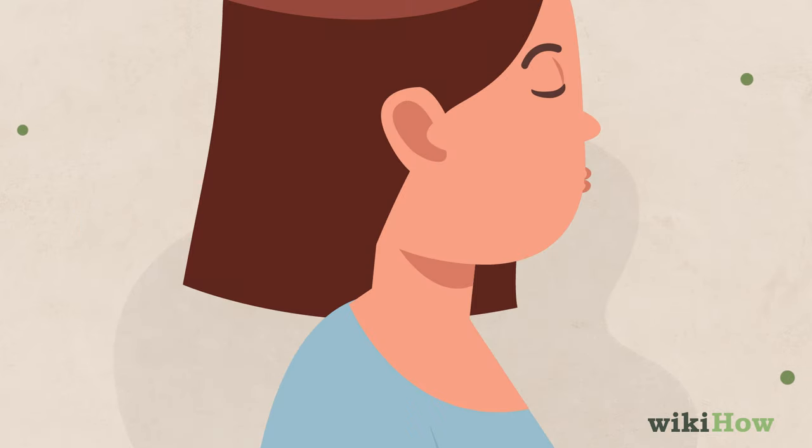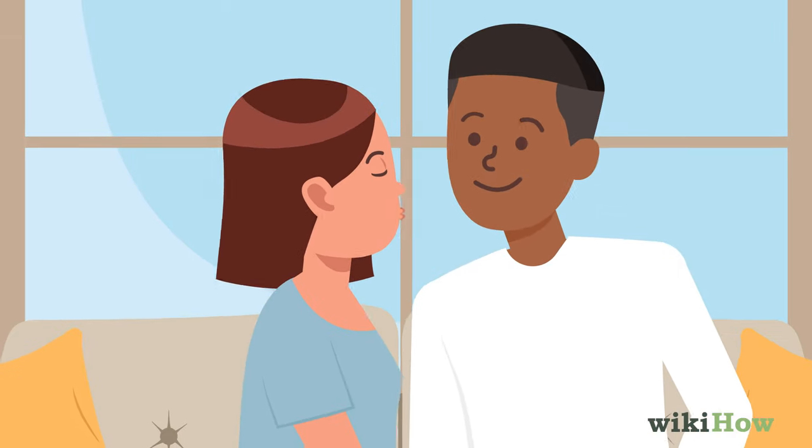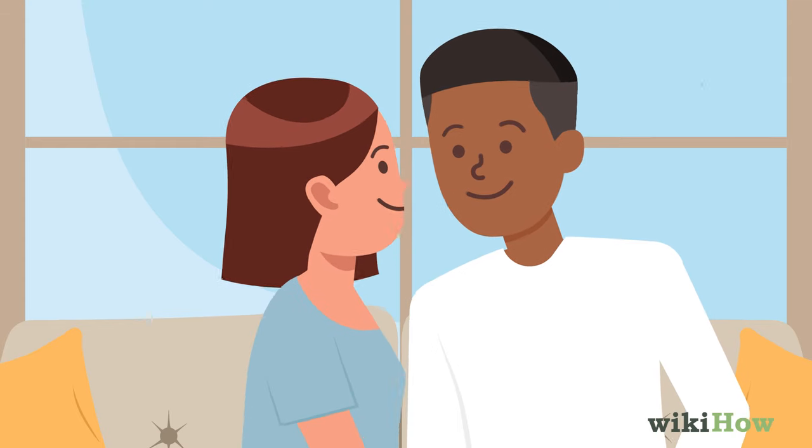Then, press your lips together and push them out slightly. Moving close, press your lips lightly against his skin for 1-2 seconds, then pull back.